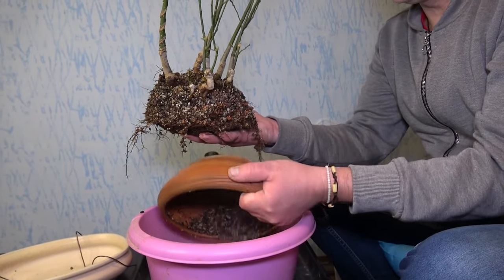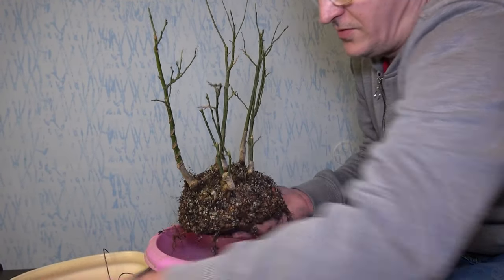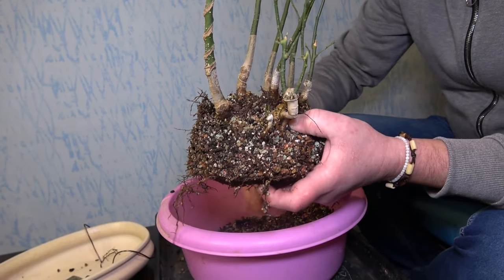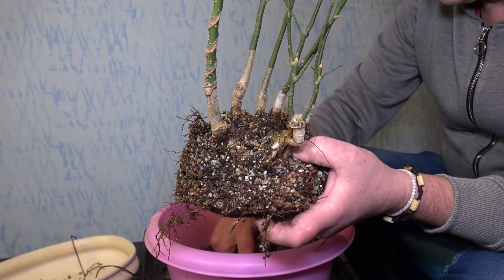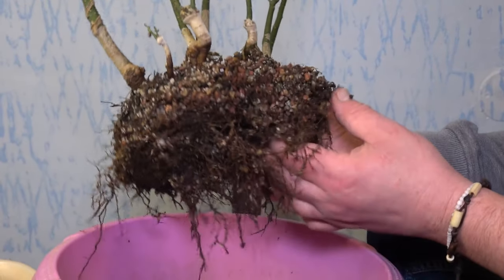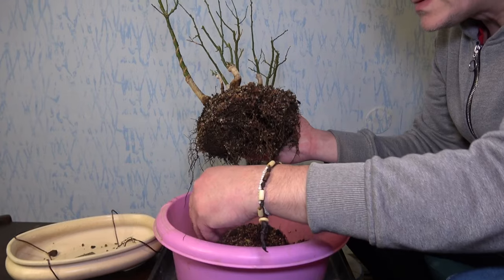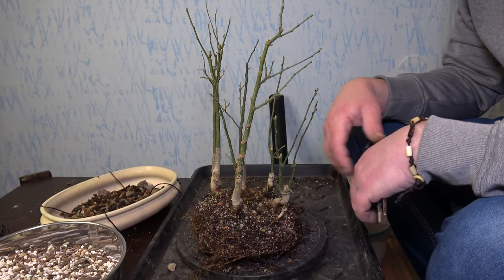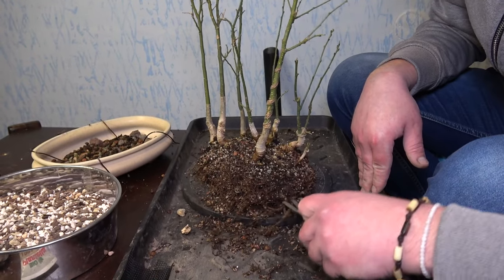These trees have really aggressive roots, so they grow really fast — the roots especially. So I'm expecting, even though they were a really short time in this round pot, I'm expecting a lot of roots. I just want to take my lava rocks out and use them in the other pot. It looks like I didn't have much lava rocks in this pot.